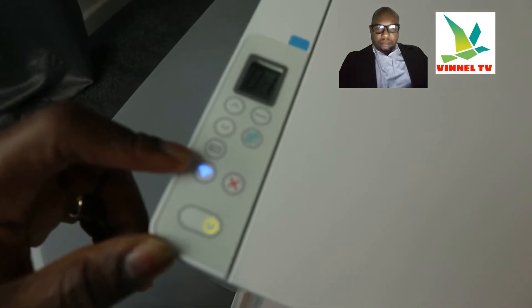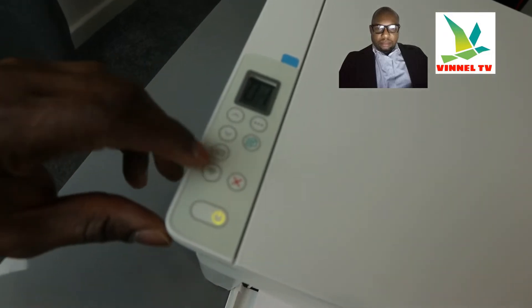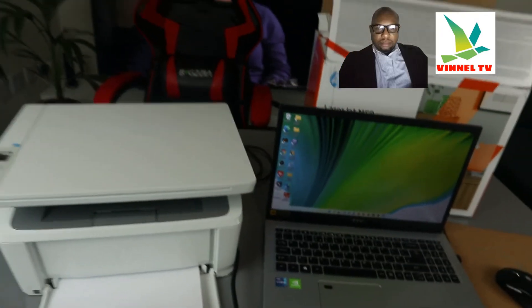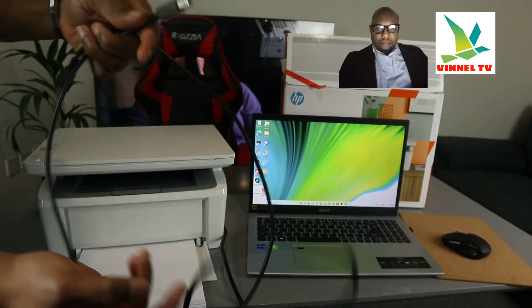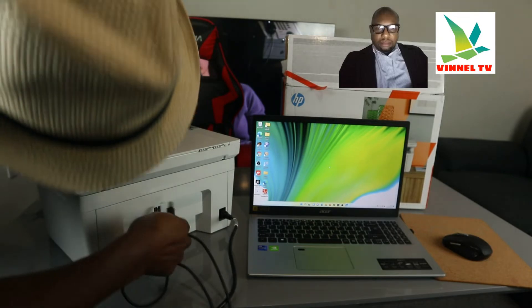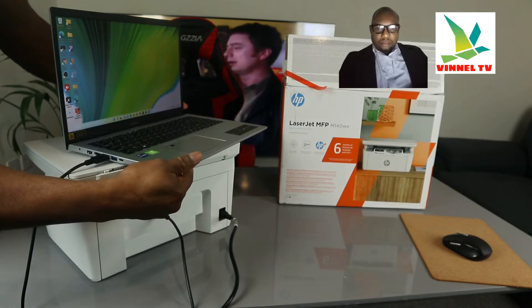What I want to do is switch the printer from Wi-Fi to USB cable connection. I'm going to switch it off — you can see the Wi-Fi light is no longer on. Now I want to connect this printer with a USB cable. Here is what the USB cable looks like. Connect it at the back of the printer, and the other end to the back of the PC — you should hear a click sound.